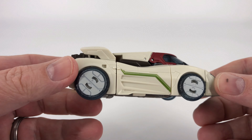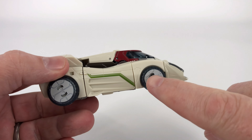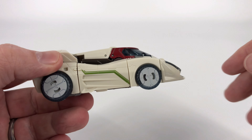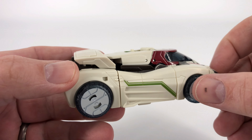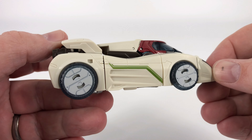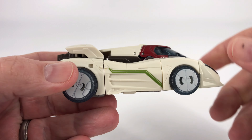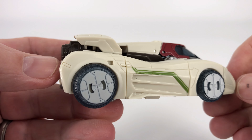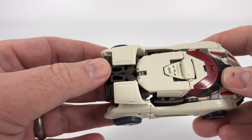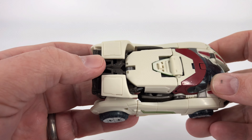Moving on to the side — if there's one thing I would have changed, I would have done something differently with these wheels. Not these crescents, but these generic white almost hubcap-looking things. I would have liked to have seen actual wheels here, just something to give him a little bit of style. But he does have some good panel lines. Looks pretty good from the side. And I like what they've done with this spoiler up here — the spoiler actually has this split, which is where you're going to put your weapon storage.